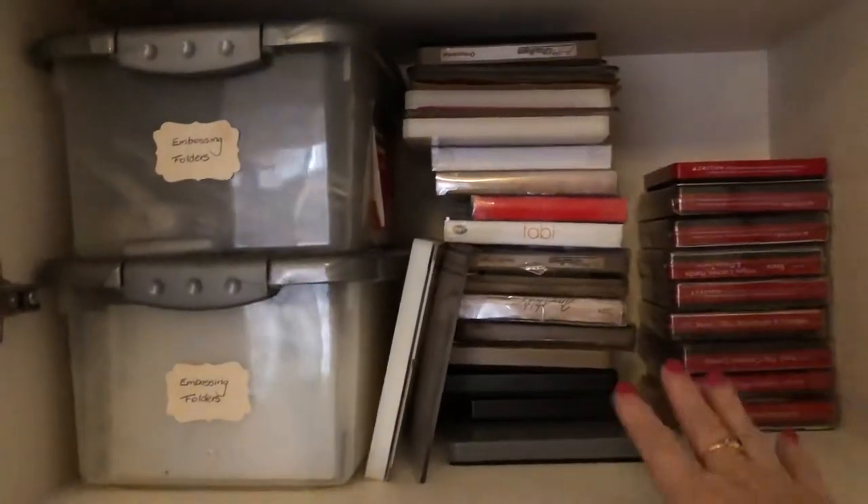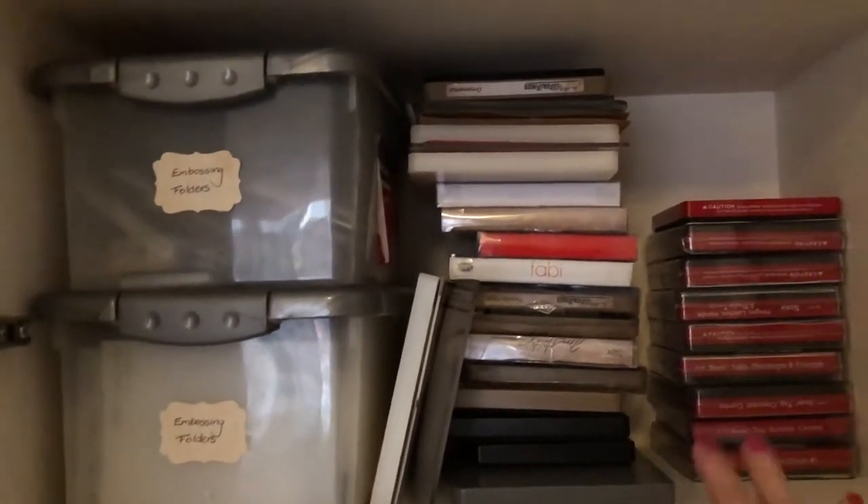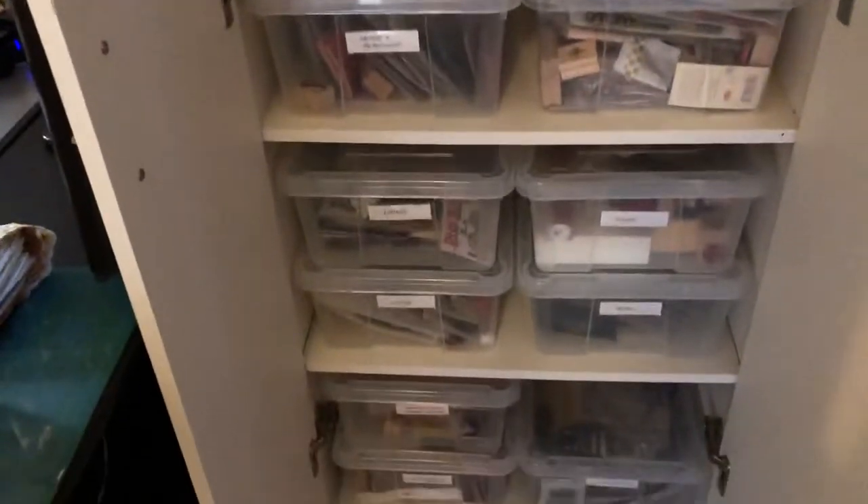In this cupboard I've put all my — Sizzix dies. And these two containers have embossing folders in them. These are all my dies as well. I want to get a couple of baskets to make them a little bit tidy. I just haven't done anything about that yet. These three shelves here — these containers are full of either wood mounted stamps or acrylic stamps, and I've got them all by theme. That one's nature and botanical. That one's not labeled because those are either new stamps or stamps I was using and I haven't put back in the right container yet. But they're all labeled.